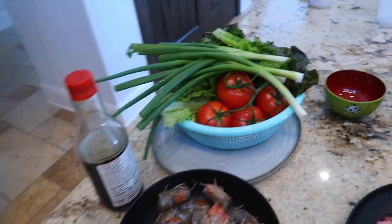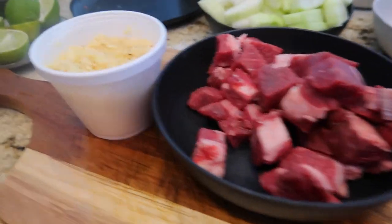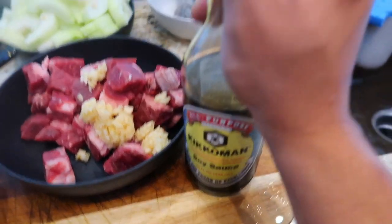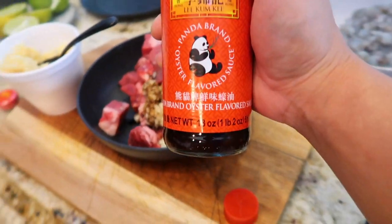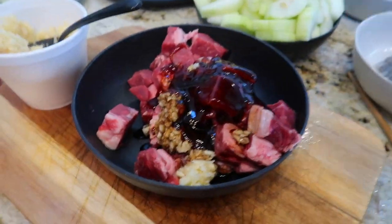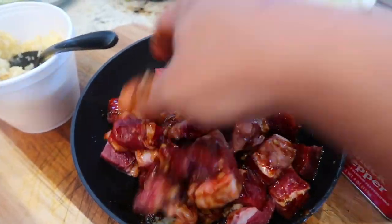All right, I just got everything all prepped up, so right now we'll start with the marination for the beef first. We're going to dump all the beef in there, then add the garlic — two spoons like that. Then get the soy sauce — we're going to add about two tablespoons of the soy sauce, some oyster sauce, dump it all in there, add a little black pepper, and mix it all in.